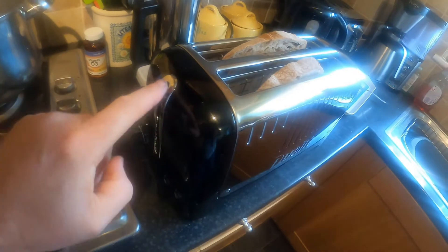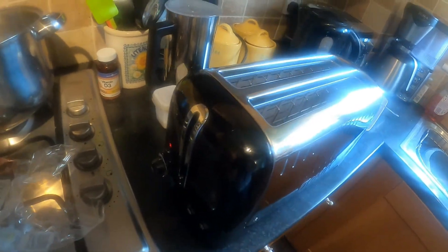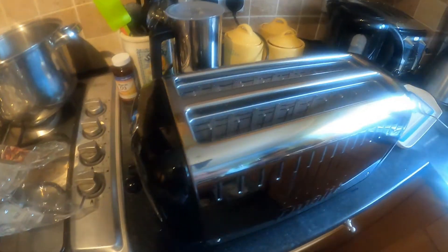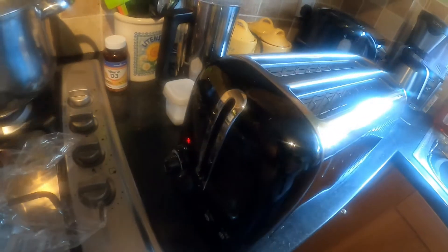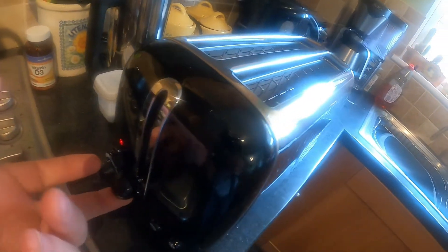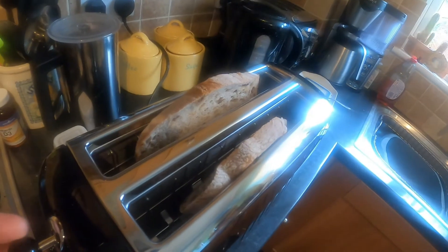I've never done this before so I don't know what it's coming out like. You can push it down, and it has a unique feature called Peek and Pop — you can lift it up and just have a look to see if it's brown enough, and it still carries on cooking. So you haven't got to stop it completely. It's a lovely finish to it.